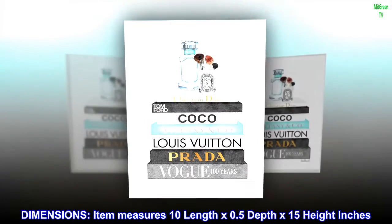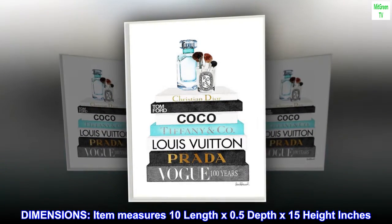Dimensions. Item measures 10 length by 0.5 depth by 15 height inches.